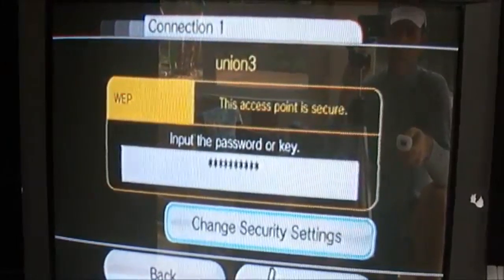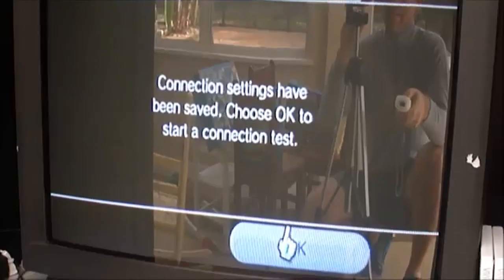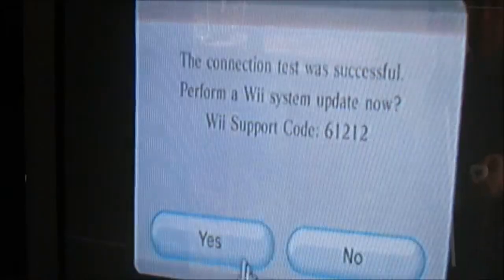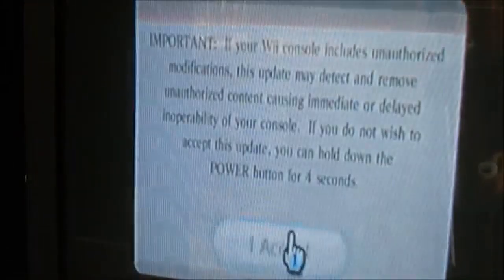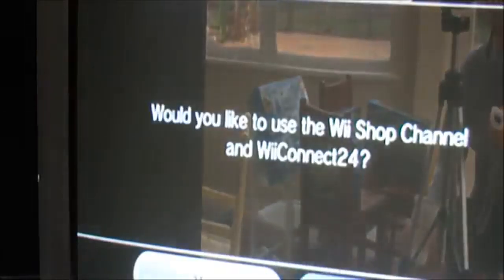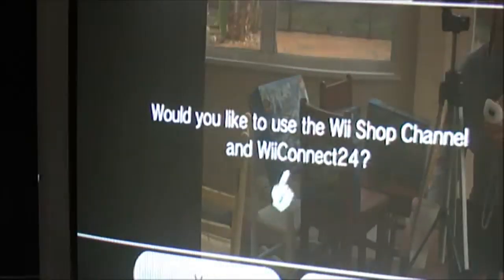Otherwise you have to buy a separate piece to connect it with a wire — a Cat5 cable to your network. So it tests the connection and then needs to do a system update, so I say OK and go ahead and do that. Pretty much just follow the instructions for setting up the Wii on my network. Then it's going to take me to the Wii Connect channel and the shop channel.